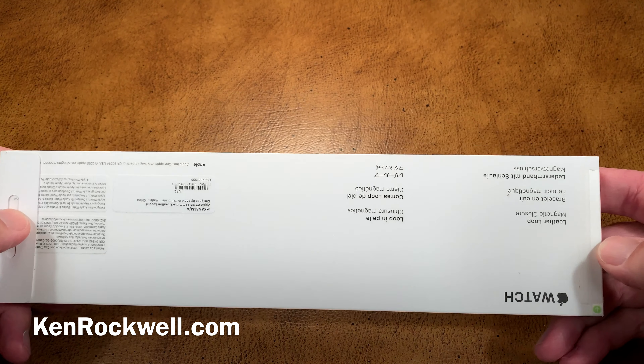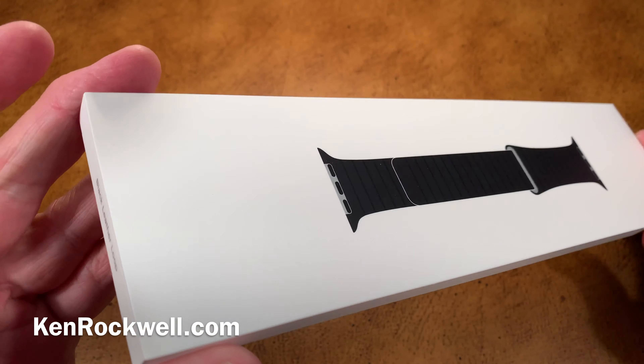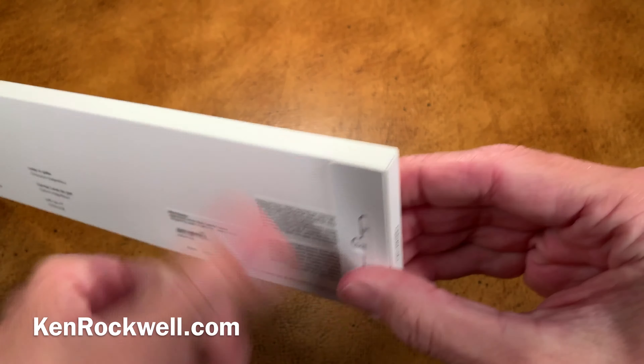This is obviously one of their beautiful watch bands for the Apple Watch — a leather loop magnetic closure watch band. This is going to be a beautiful thing.